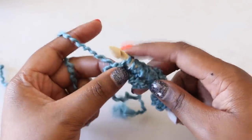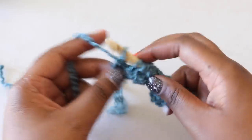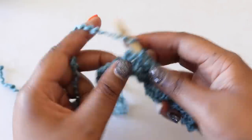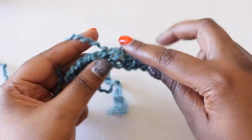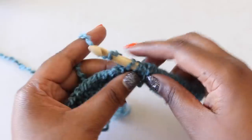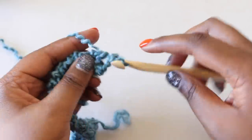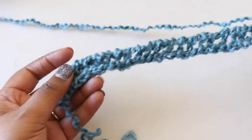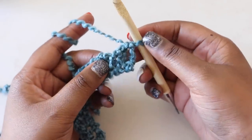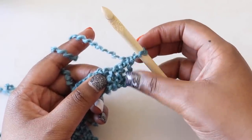Now we'll do the return pass, which begins with a chain 1, then yarn over and pull through the next 2 loops on our hook. Yarn over, pull through 2, and we'll repeat that until we have just 1 loop left on our hook. Our next row begins the pattern for our scarf. Keep in mind that the loop on our hook counts as our first stitch, so we're skipping this first vertical bar.